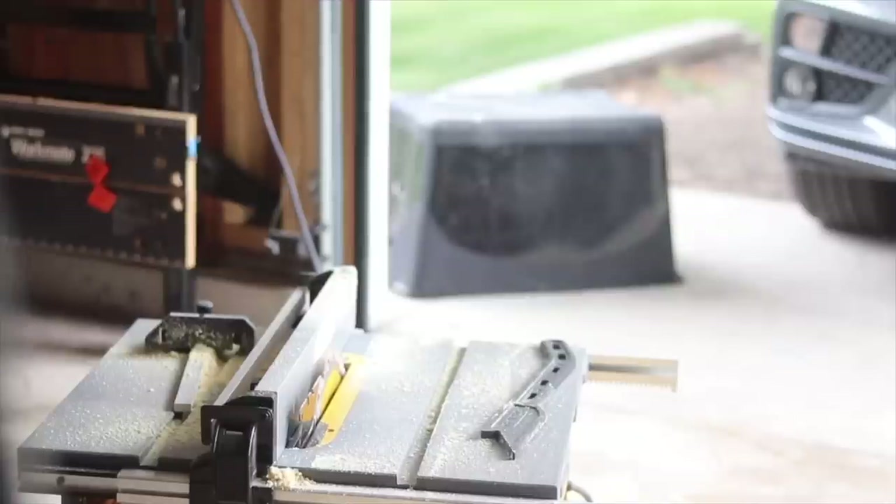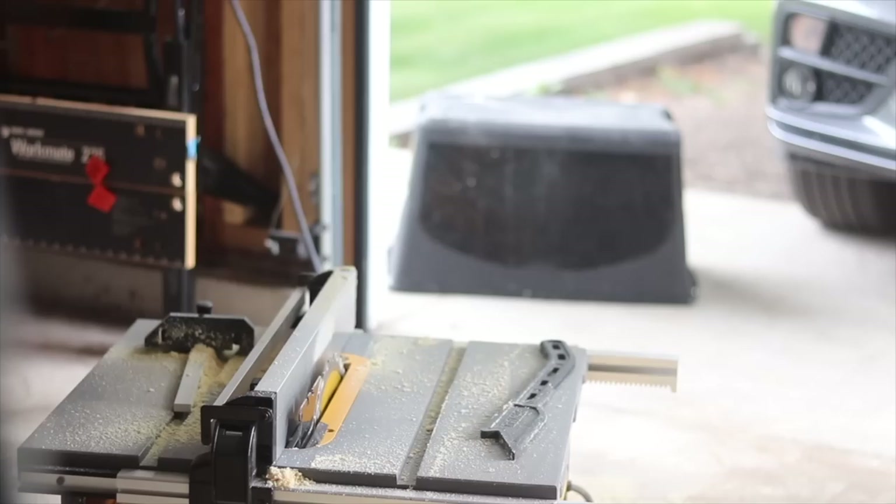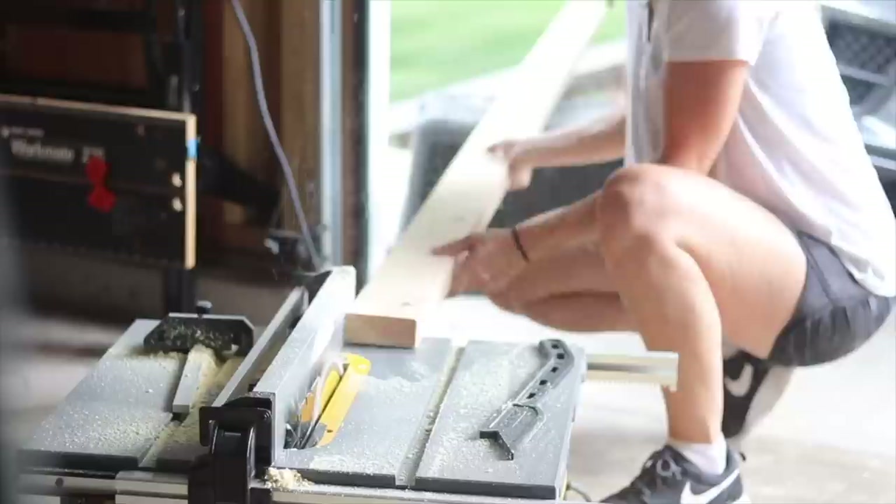Hi everyone, it's Melissa from Welcome to the Woods. In this video, I'm going to show you how I made a geometric accent wall behind my bed in our master bedroom. I love how this project turned out. It's very modern and minimalistic.